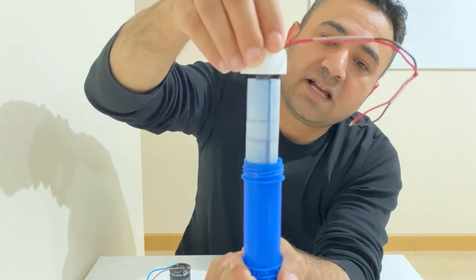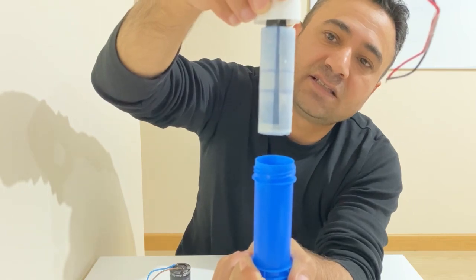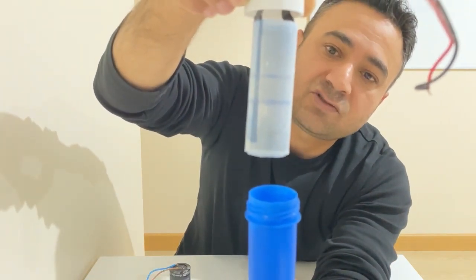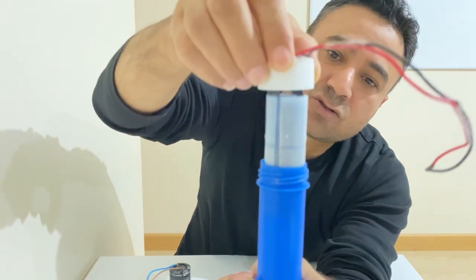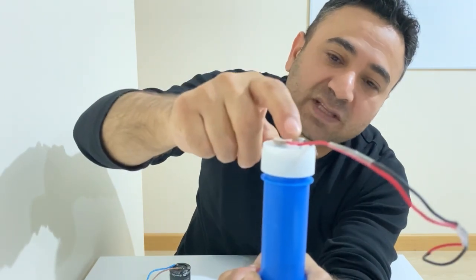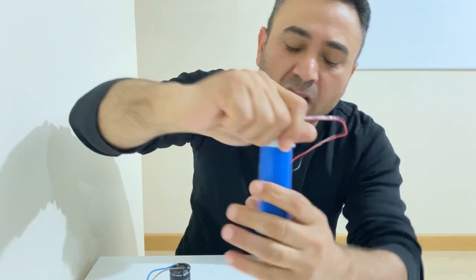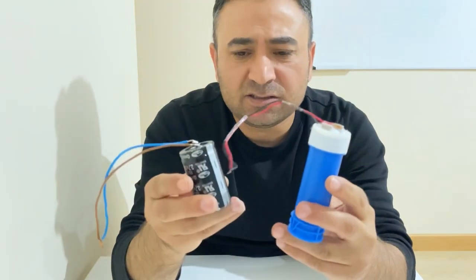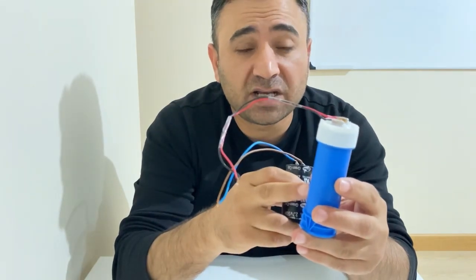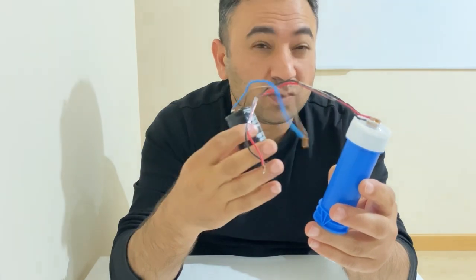As you can see, inside the plastic tube I have my homemade supercapacitor — it's a little bit wet because it's inside the electrolyte. It's not a fake supercapacitor; there is no hidden supercapacitor or battery inside. Now we can start the video and compare these two supercapacitors to understand whether my homemade supercapacitor is as good as the commercial one.